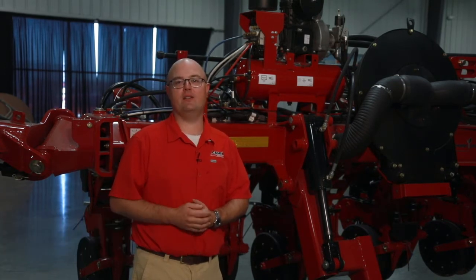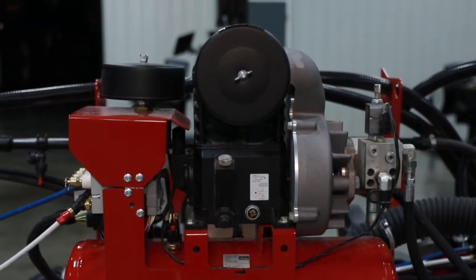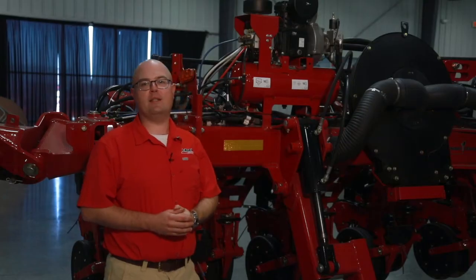Hi, I'm Charles Carter with Case IH. Today we're going to be discussing daily maintenance of your air compressor on your 2000 series planter. The first item we want to look at is our air filters, both our intake air filter and our clean air filter. This is a daily maintenance item.